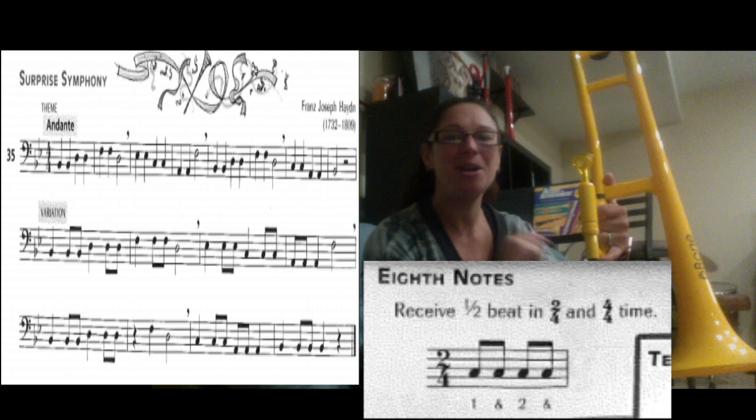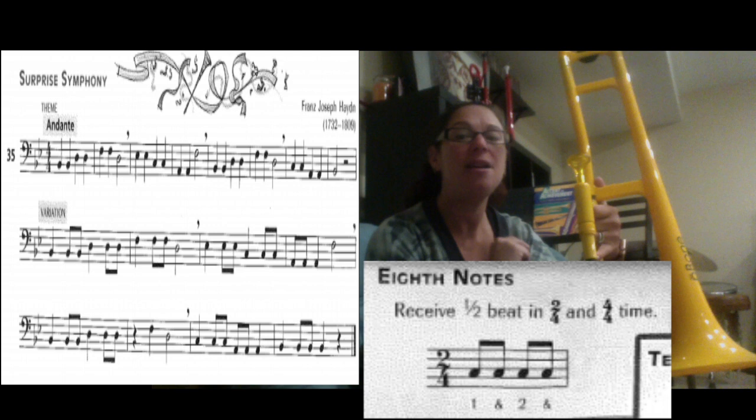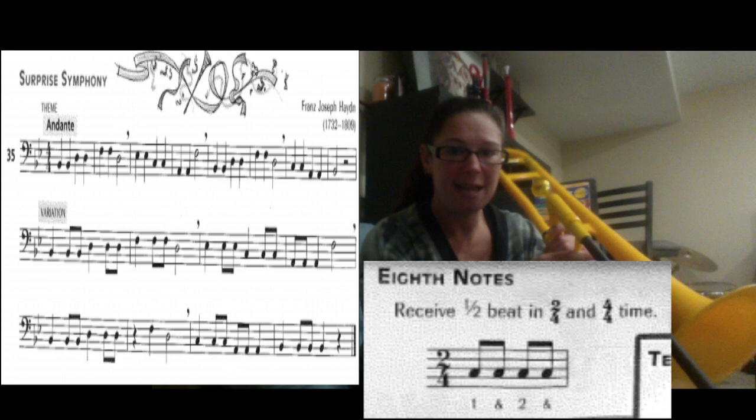It is called Surprise Symphony. They are going to try to surprise you and trick you. They're going to change the rhythm on you where you least expect it, and they might add a rest and surprise you with that as well. We're going to walk you through this again.